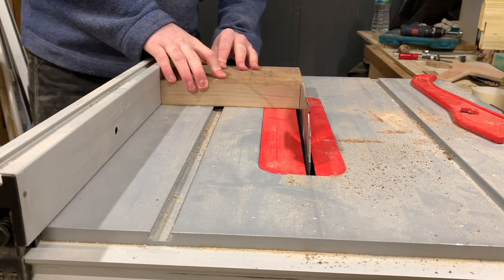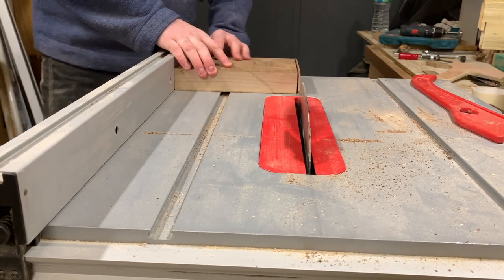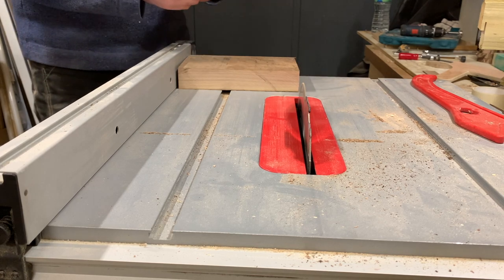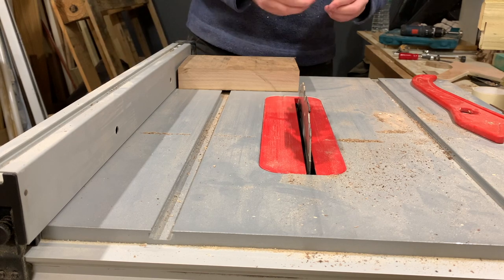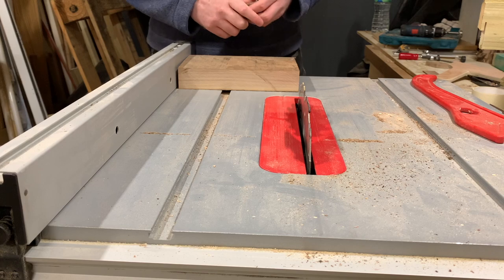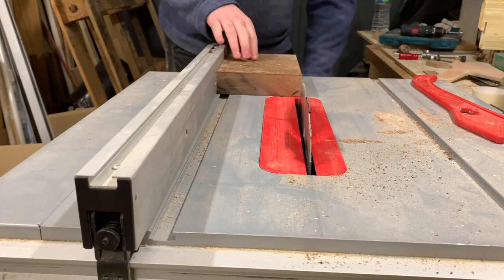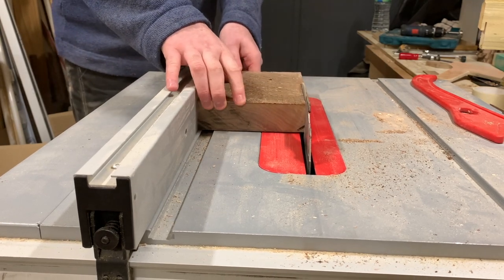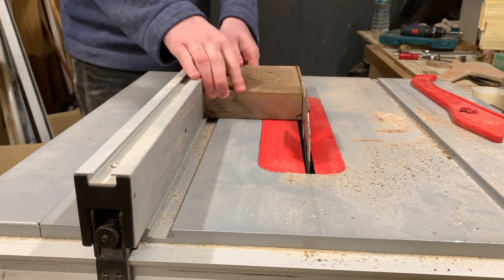Next up is the bookmarks. It's a simple process — you just run the piece into the table saw and voila. The only thing to note is to be conscious of the grain direction. You want this to be a rip cut and not a cross cut. If you cut across the grain you'll end up with a bookmark that will shatter with minimal bending. I also don't have a zero clearance plate on my table saw, so I stopped just short of a full cut through to keep the offcuts from falling into the blade.